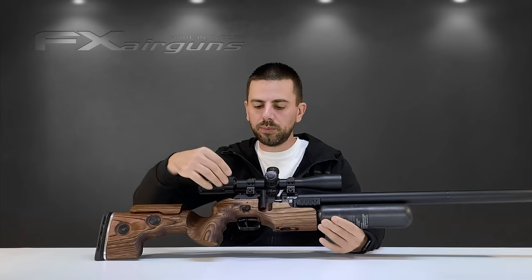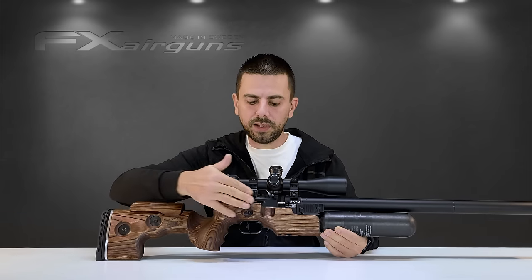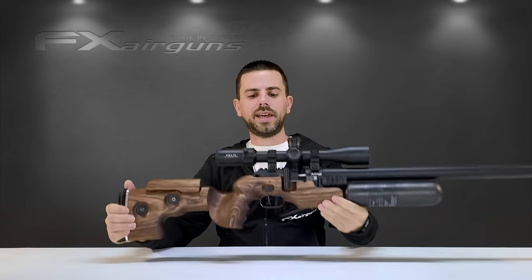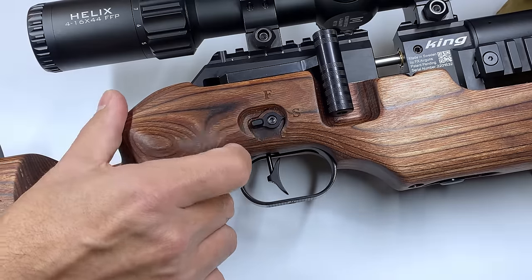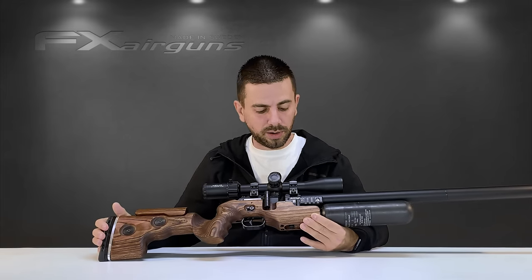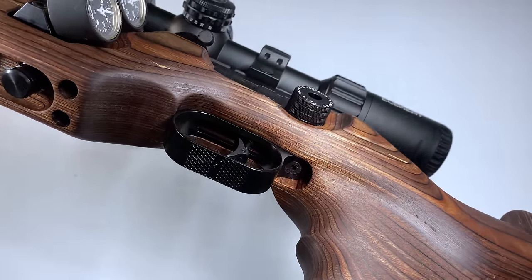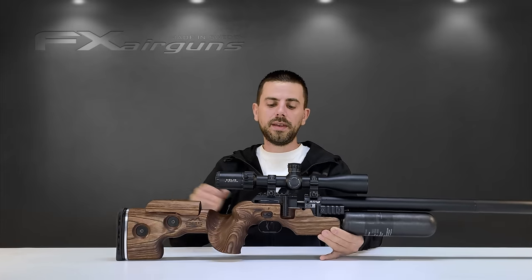Without the left-handed stock, you can't put that cocking lever on the left side, because the recess made for that cocking lever is not on the other side, and therefore you can't close your bolt. So in order for it to be a lefty, you also need the left-handed stock. Right behind the cocking lever, you have a thumb-style safety, very nicely integrated into the stock — with a flick of a finger, very easy to put it on or off safe. A little bit below it, we have the trigger that we know from FX — very customizable, very nice feel. You can adjust it for length of pull, weight, first stage, second stage, so you can really tailor it to your specific needs.